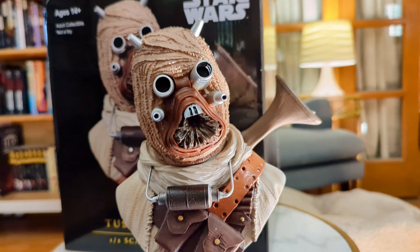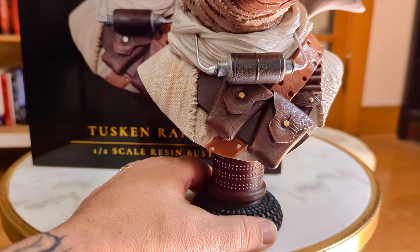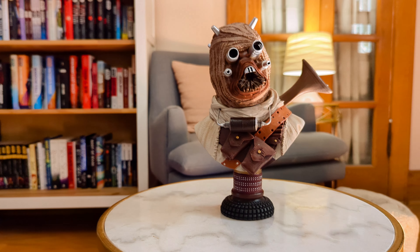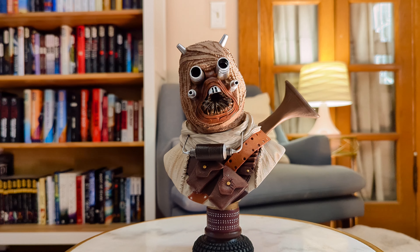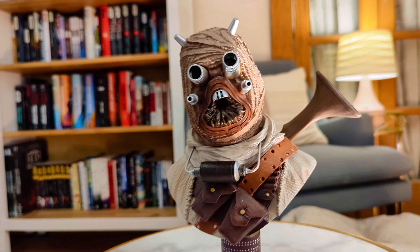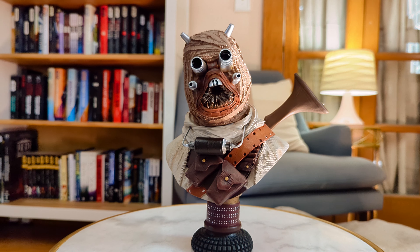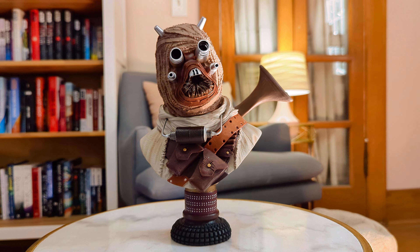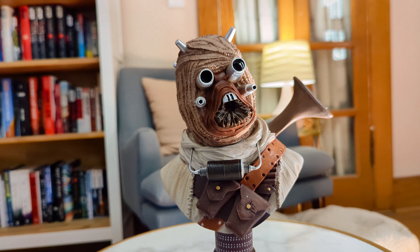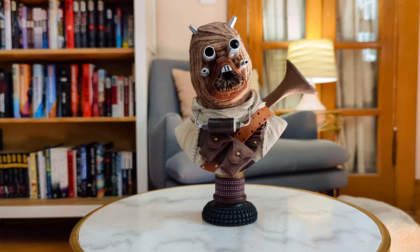So I definitely recommend this. I understand not a lot of you are gonna be able to pick it up at the price point that I did. But if $200 isn't too much for something like this for you personally, I definitely recommend it. So there we have it — the Tusken Raider Half Scale Resin Bust from Gentle Giant and Diamond Select Toys. Hope you enjoyed my look at this. Please like and subscribe and stick around — we'd love to have you. Thanks for watching. May the force be with you always.